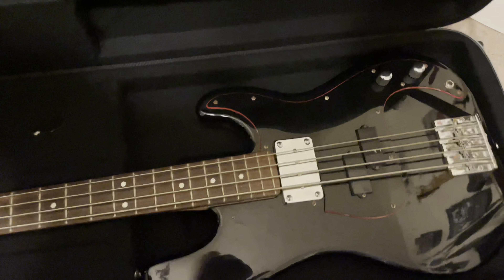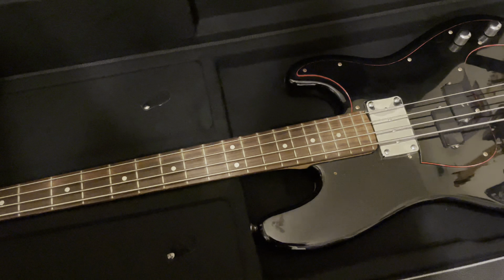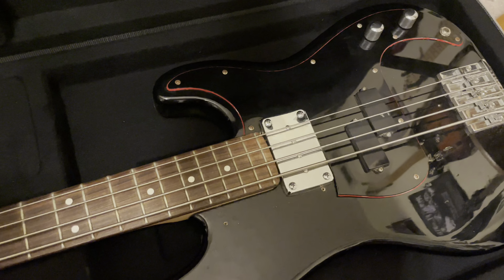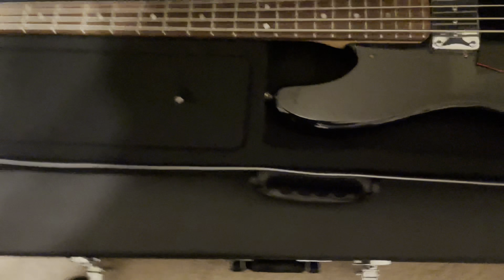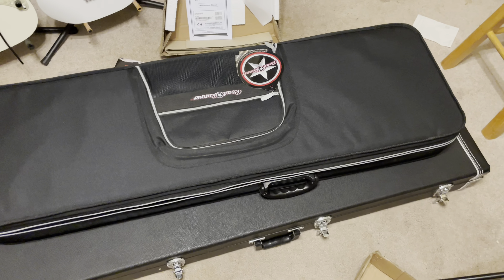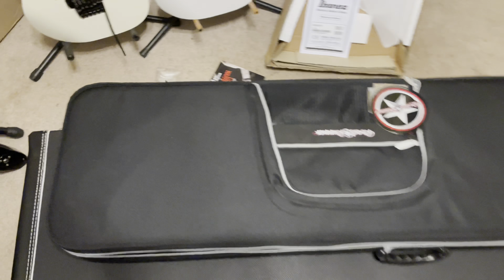I can't remember what that pickup was — it was kind of a really nice sought-after pickup for old rock guys. This case I picked up literally for five bucks at a yard sale, brand new. I couldn't believe it. I asked how much for the guitar case, they said what do you want to give me, I said how about five bucks, and they said sure. You cannot argue with that — I would have paid more.